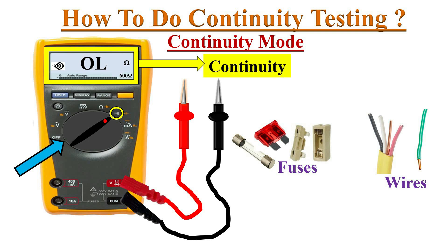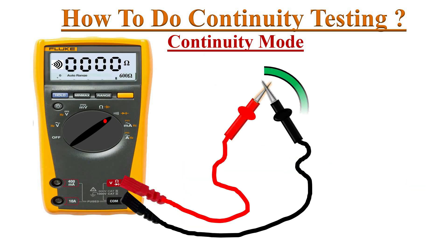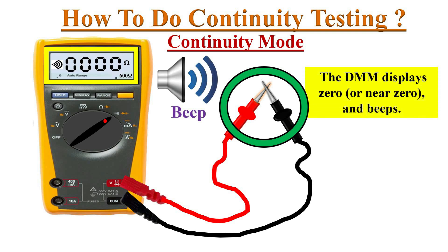The multimeter switches on in the lowest resistance range and the continuity symbol appears on the screen. The meter shows an OL reading because there is no electrical connection between the test probes. Now touch the probes together — if the meter beeps or gives a zero reading, that means the meter is working fine.